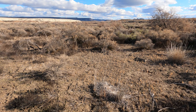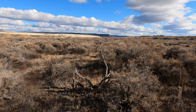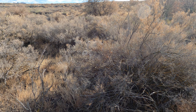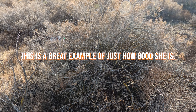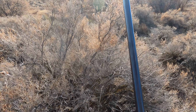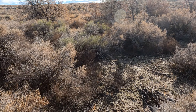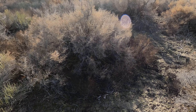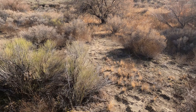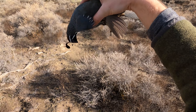I hope I can recover that one. Does she have it dead? Good girl, Dizzy — good girl! That's a limit! Good girl. Fetch here — good girl. Oh man, those poor quail don't stand a chance with Dizzy on the ground. Beautiful male to cap off the limit.